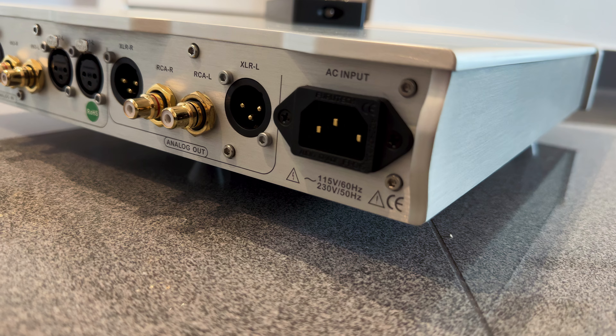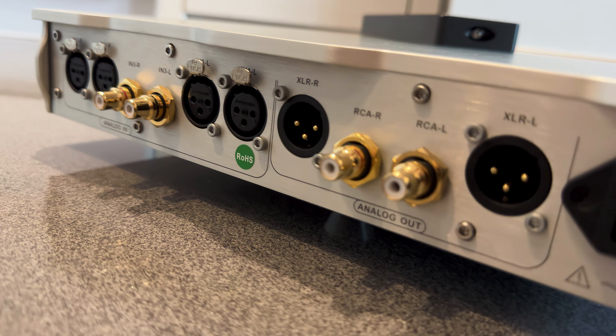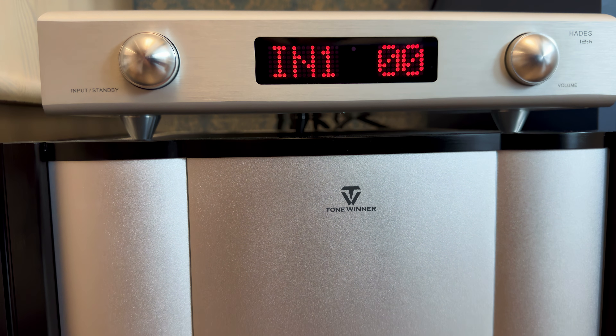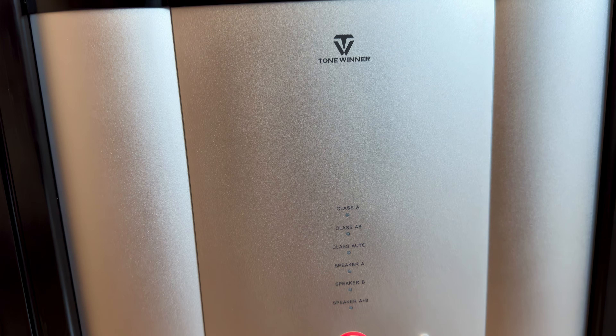Power delivery is another area where Denafrips goes above and beyond, using a large 80VA O-core transformer. There is also a strategic decision to avoid gain — the Hades operates at unity gain, meaning it doesn't amplify the signal; it simply passes it along cleanly and transparently. This ensures compatibility with a wider range of amplifiers and source components without the risk of clipping, and also minimizes tonal coloration. That said, you might need to crank up the volume more than expected with some lower-gain amps.